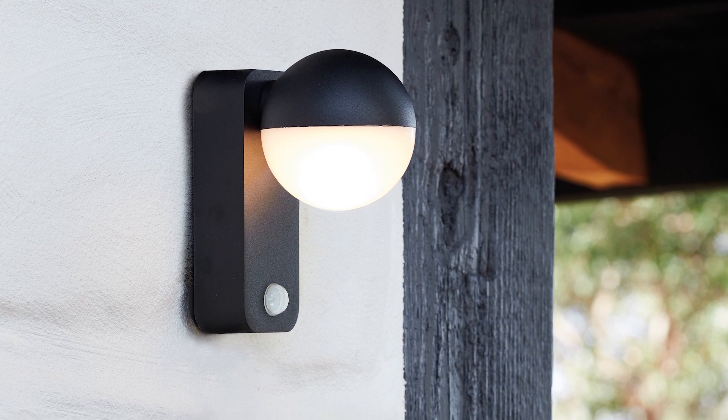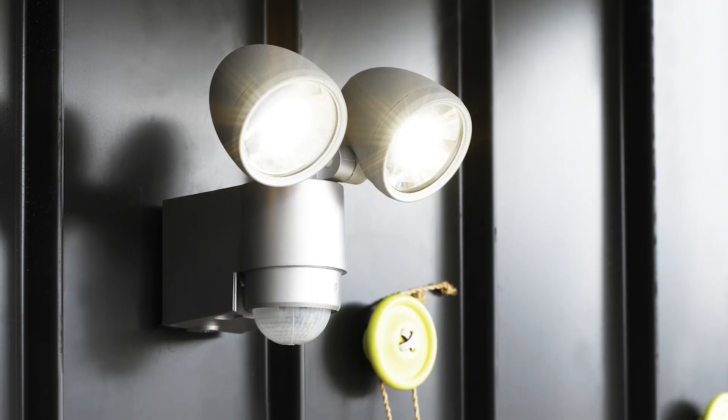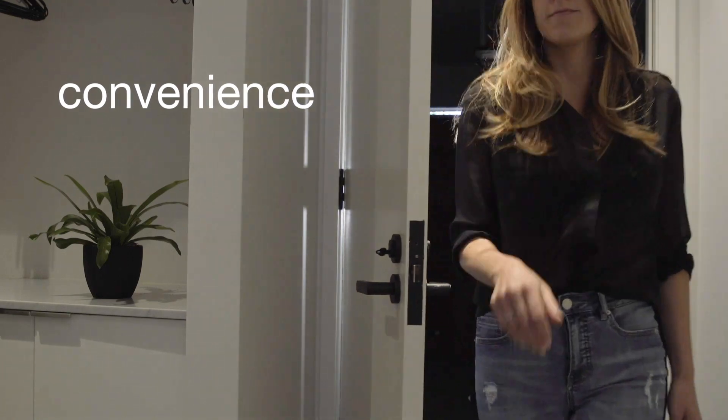Motion sensors eliminate stumbling for a light switch or searching for the keyhole at night. For large buildings and offices, motion sensors remove the need for people to hunt for light switches in a strange environment at the end of the day. So you can't go past motion sensors to help create a more convenient and energy saving environment.